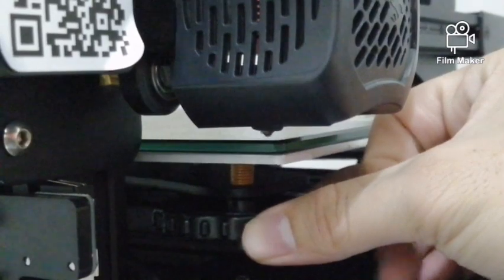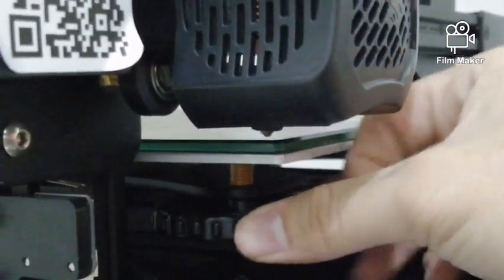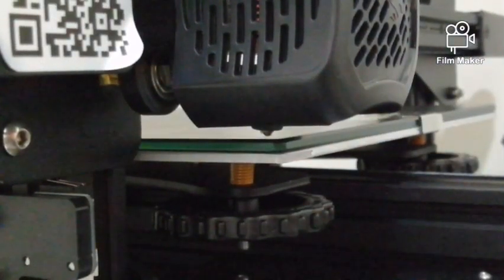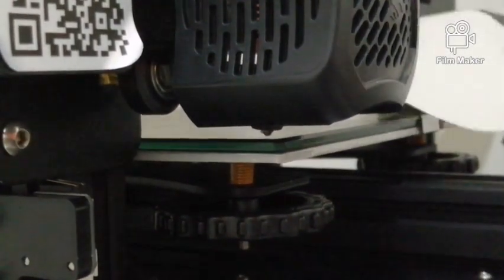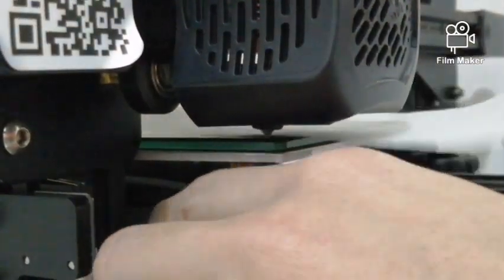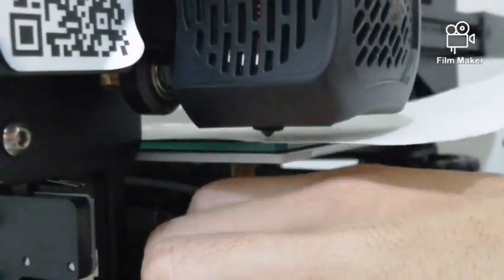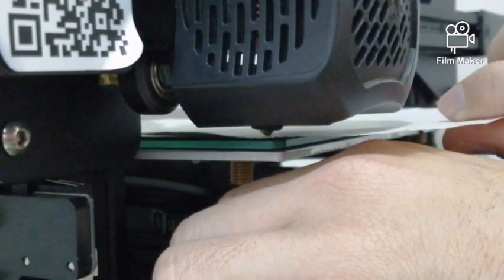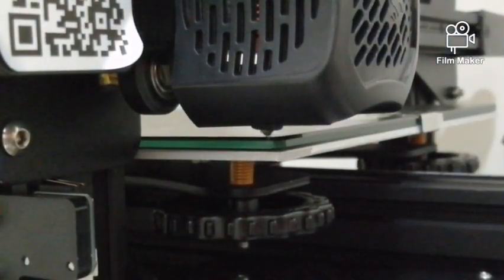Our objective is to make sure that the gap between the nozzle and the heat bed is 0 mm. However, it is impractical to observe a 0 mm gap directly. So in order to improve, we use the method of the paper. First, slide in the paper in between and adjust the knob. When you start to feel a little pressure on the paper, it means that the nozzle now lays perfectly on top of the heat bed.